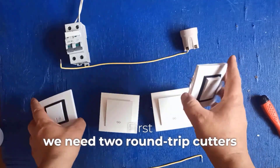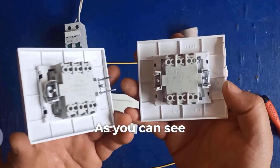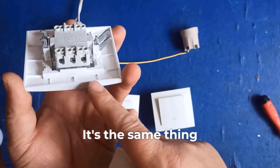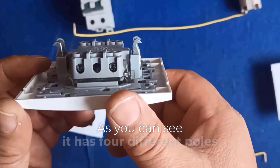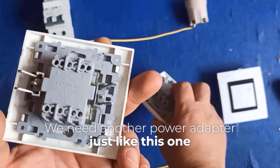First, we need two round-trip cutters, or va-et-vient in French. As you can see, we need piece number one, which has three different poles. We also need a permutator or electrical switch, which has four different poles. We need another power adapter just like this one.